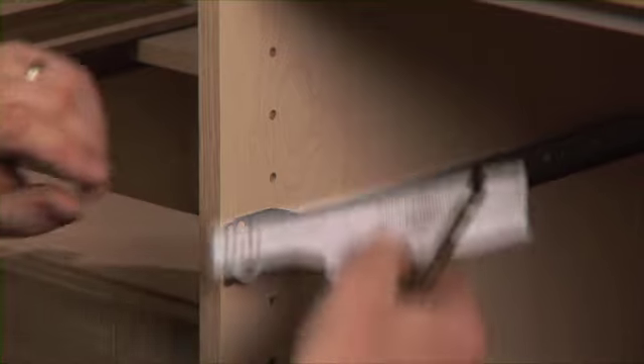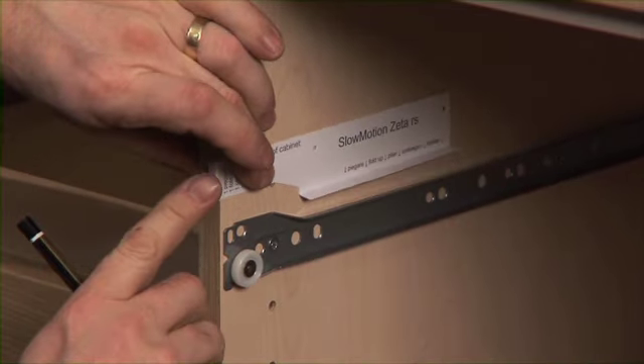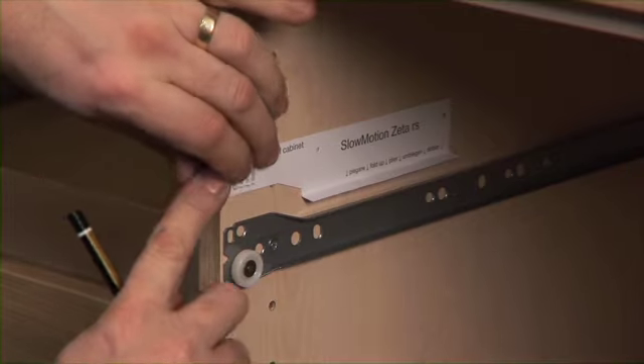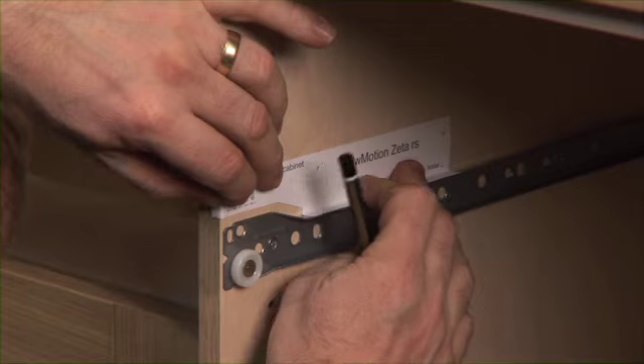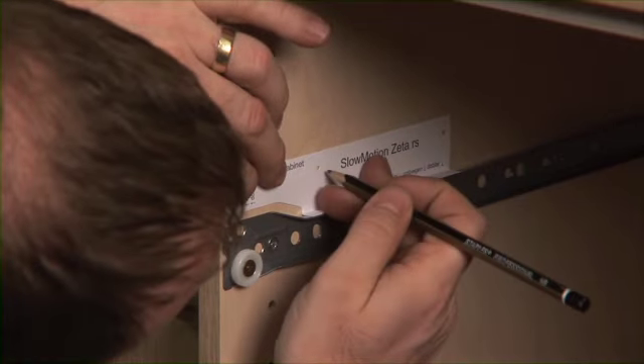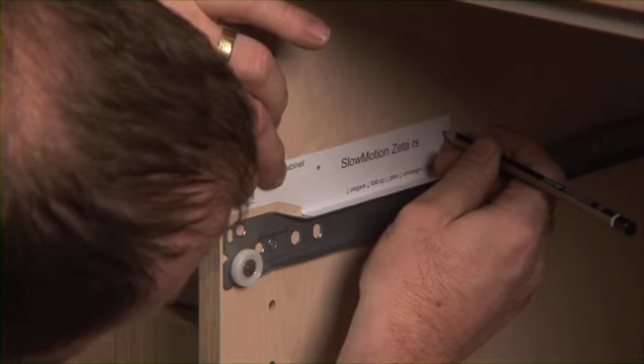Taking my template, I put it like this. I keep the front bend to the front of the unit and then I literally drop it down onto the top of the runner like this. I then draw around these holes here — one, two.